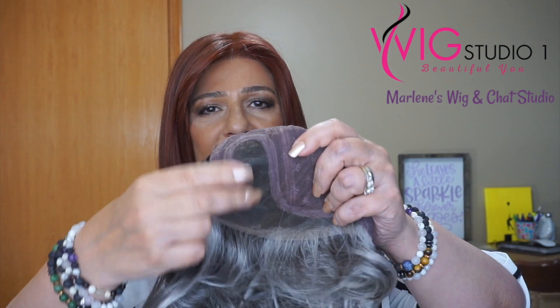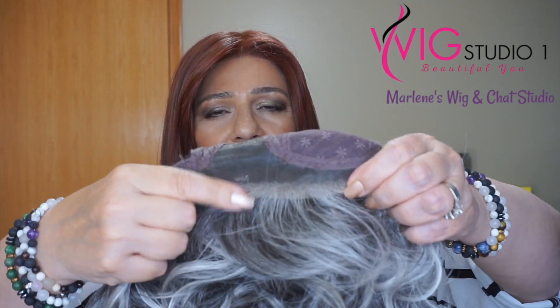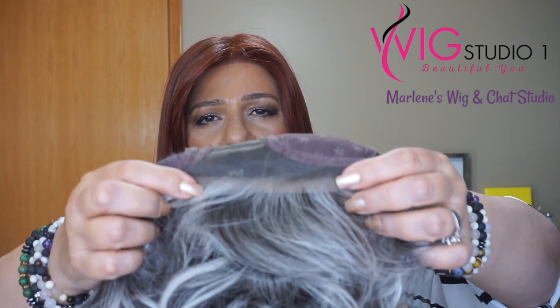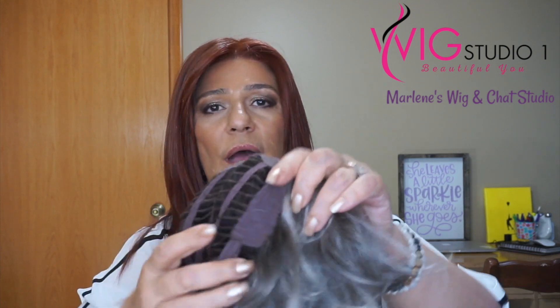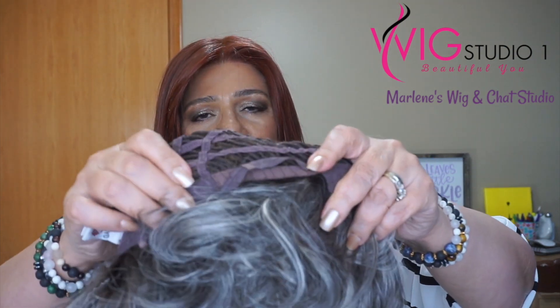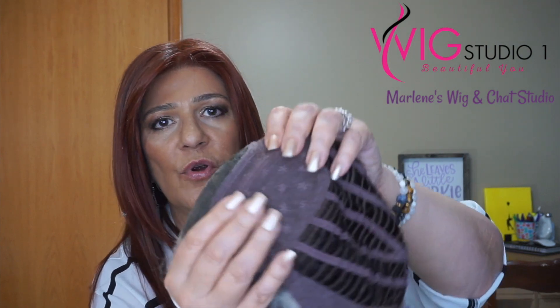Right now I'm wearing Raquel Welch Showstopper in the color Deepest Ruby. In order to show you the cap to Modern Motif, we have a left side part. Here is the lace front — it is not exceptionally wide, it is actually pretty narrow, but I think it does an incredible job. It's a lot nicer than many of the others that I have seen. We have extended ear tabs, Velcro adjusters, an extended nape, and a very stretchy cap. The minimal permatease — and it really is minimal — will be housed right here. I think it is done so beautifully.